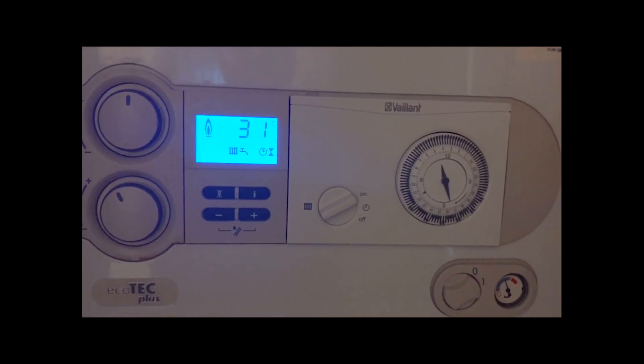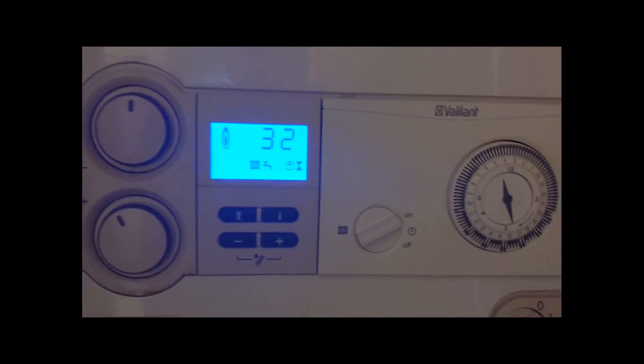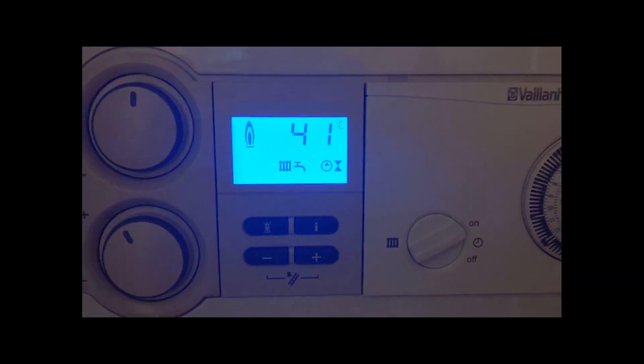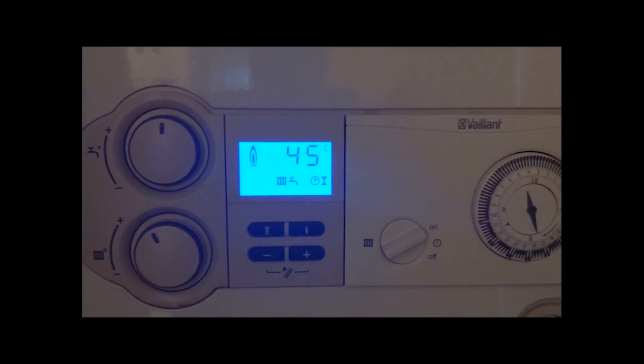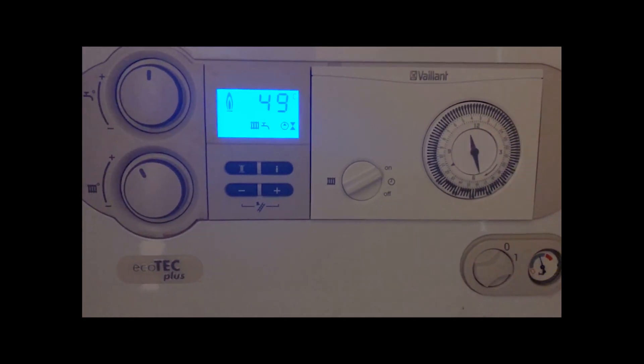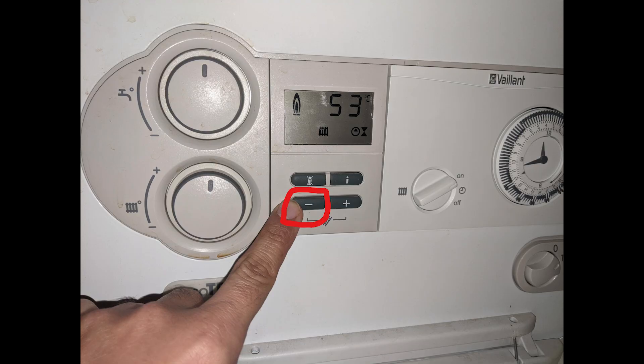Now if you look at the control panel you will see that the boiler has started firing — there's a flame icon there. The tap is running and your heating is on. The temperature is going up, which means the boiler is back in working condition.